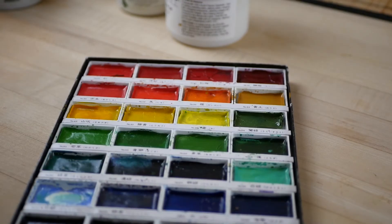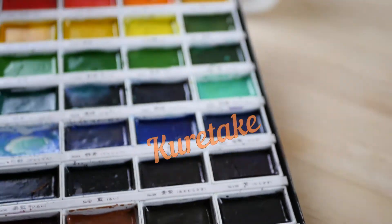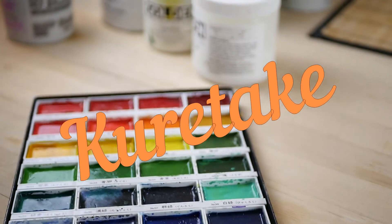Next time on the Art Supplies Junkie, we're going to talk about these great Japanese watercolors called Kuretake.